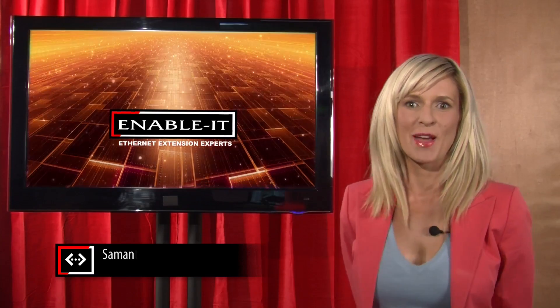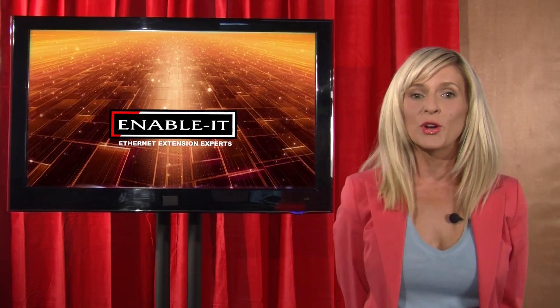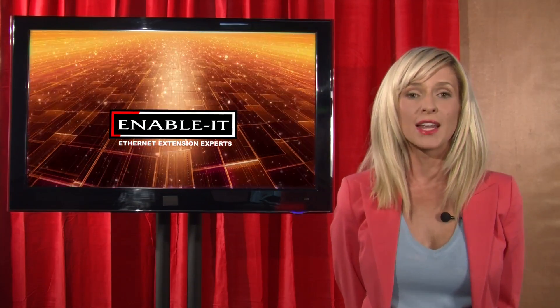Hey now there, I'm Samantha Presley. Welcome back to the Enable It Solution Review, where we showcase informative videos to help you overcome common networking challenges and show you our creative solutions. So today we're going to show you how to extend gigabit ethernet beyond the normal distance barrier.